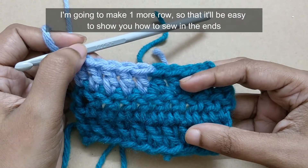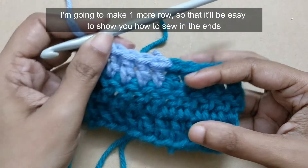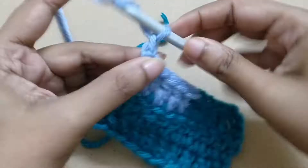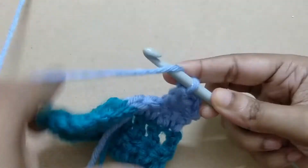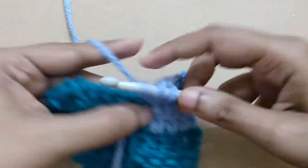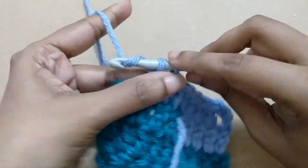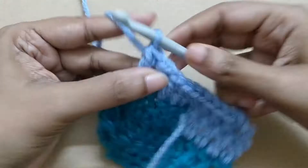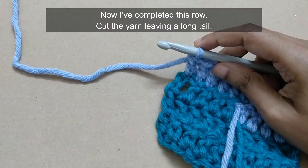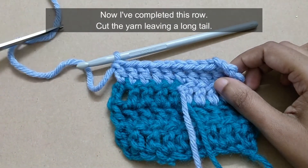I'm going to make one more row so that it'll be easy to show you how to sew in the ends. Now I've completed this row — cut the yarn leaving a long tail.